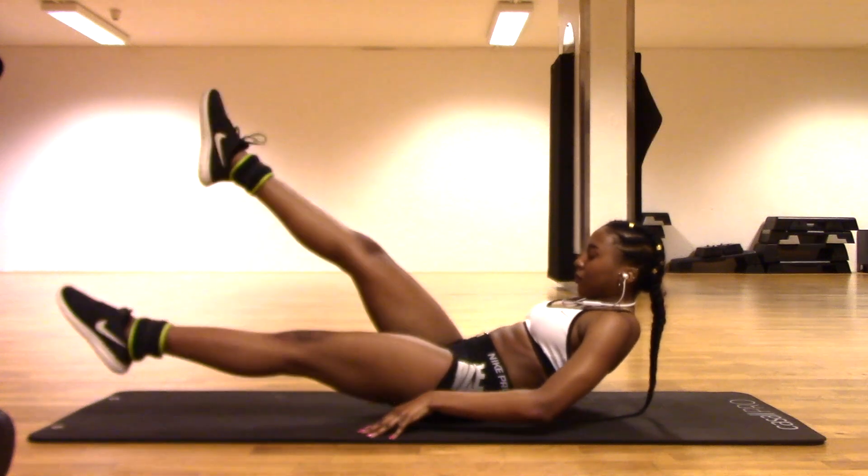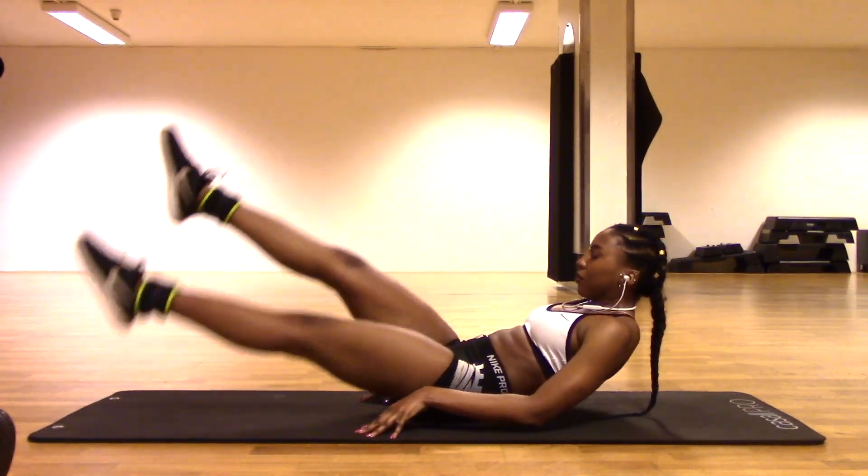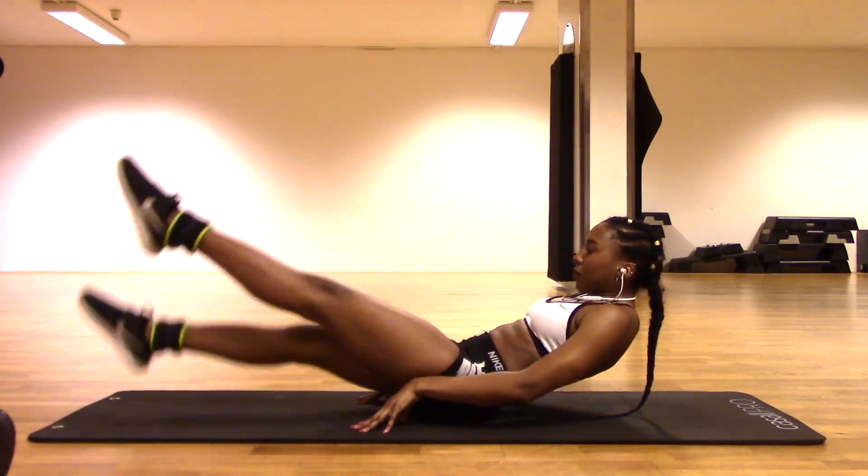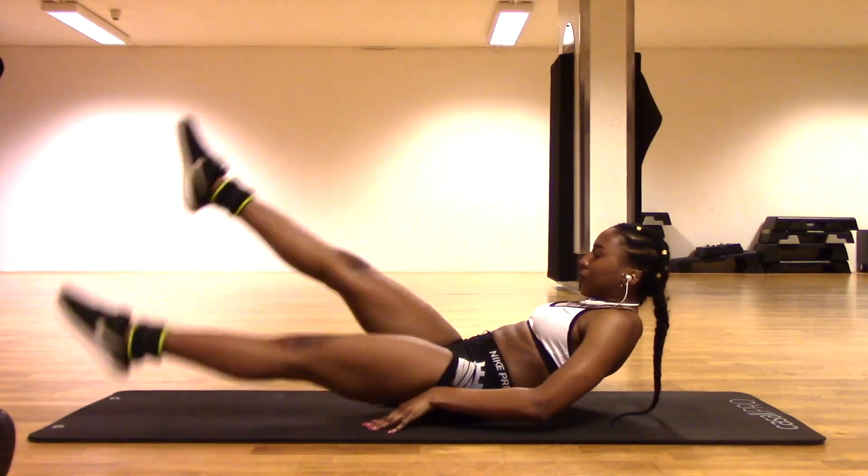This next workout is a killer - these are scissors and we're going to be doing these with ankle weights. Oh my gosh, these are very painful, but just go at your own pace.